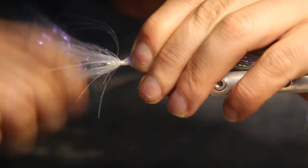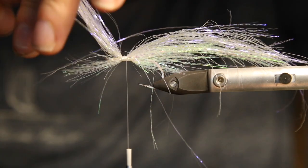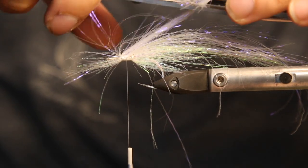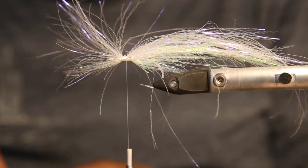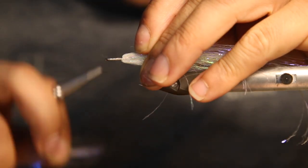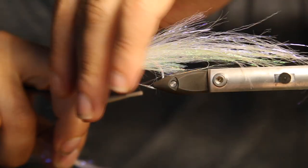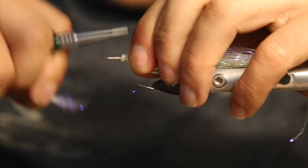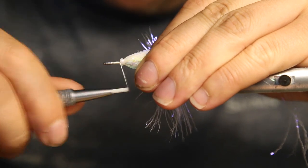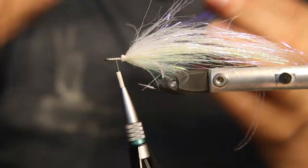Give it a few wraps, and taper it already while cutting — so we just make a lot of different cuts through the material. Fold everything back like that, just catch the material with the thread. Swapping the other color out of the hand now, and we give it a few more wraps. It's really tight on the hook shank.